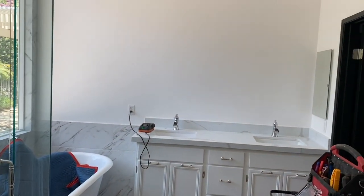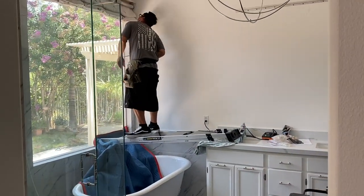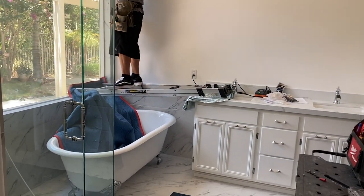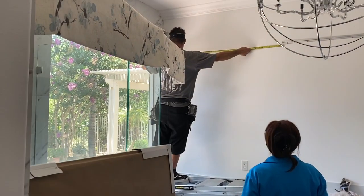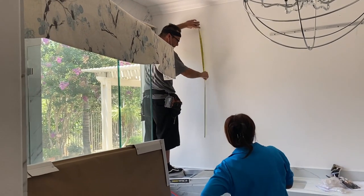On install day, I like to call this orchestrated chaos, but it turns out amazing. I work closely with the contractors — we'll be installing drapery, light fixtures, and wallpaper. On any given install day, most of these detailed things are done in one day and the finished product is absolutely amazing.